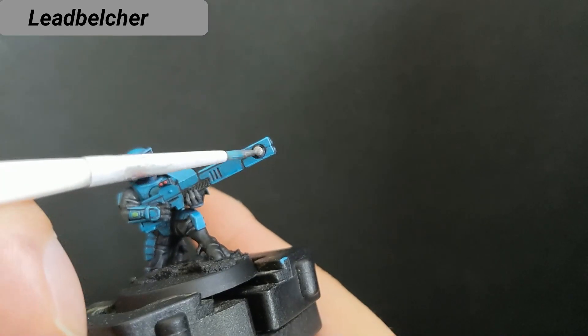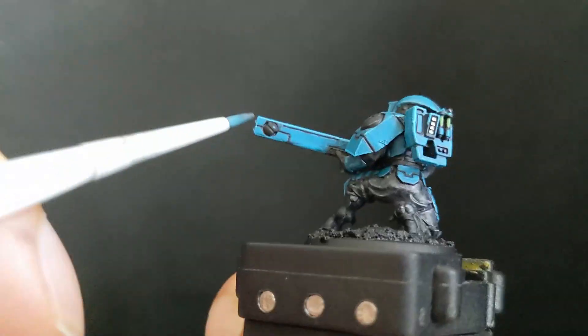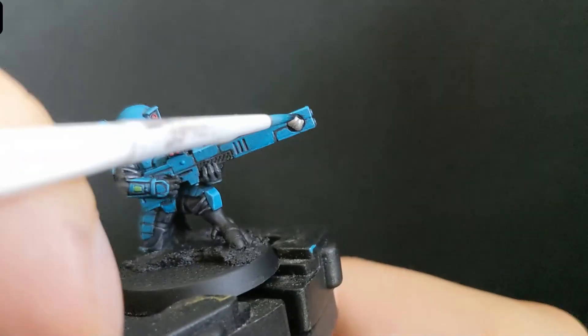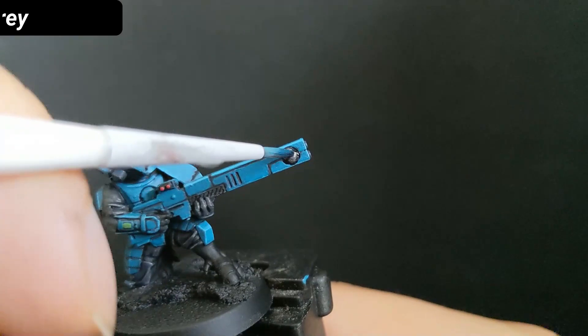Next is Lead Belcher for all metallic parts, followed again with Basilicanum Grey. This will darken the color more than Nuln Oil alone.